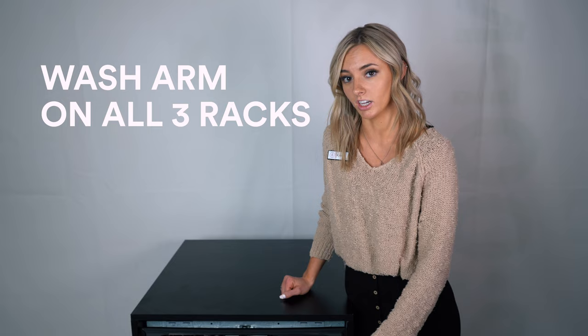This dishwasher has an advanced water system, which means it has a wash arm on all three racks — which most dishwashers don't actually have. So it'll get water all the way up to the third rack, second rack, and the bottom rack.